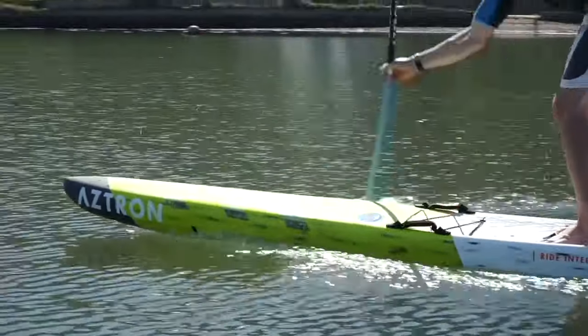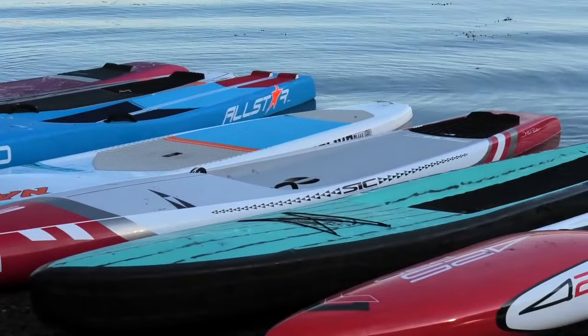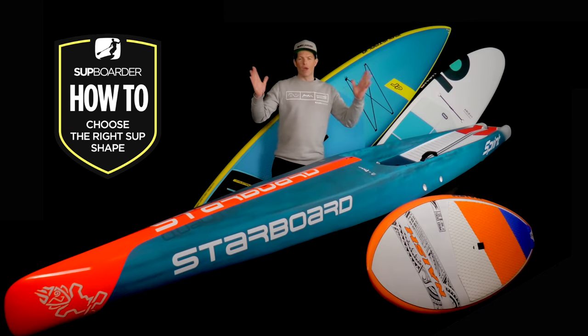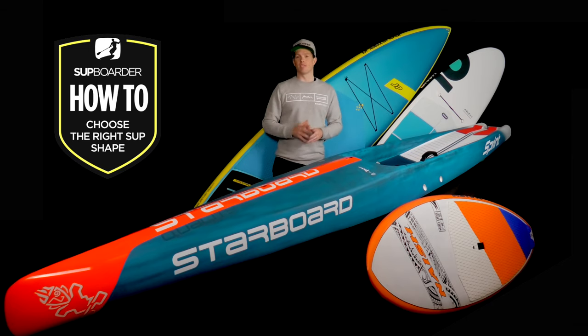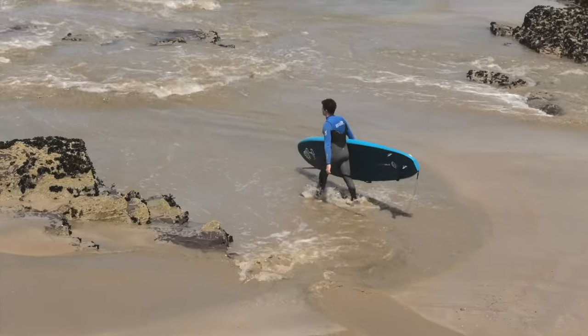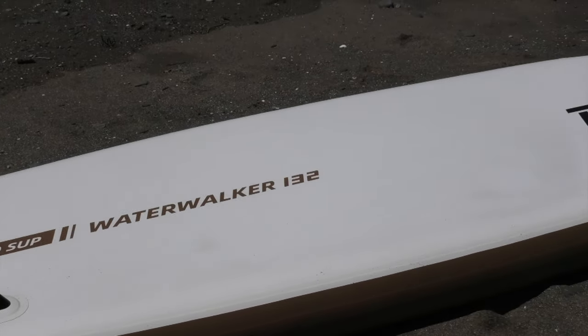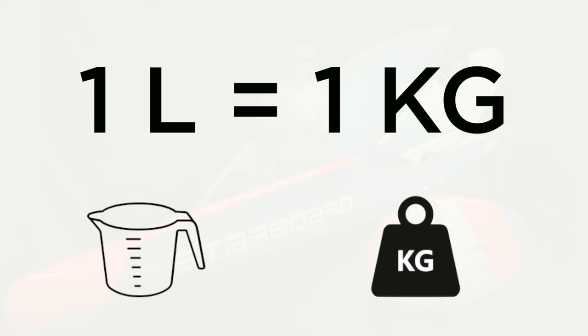The thickness of a board is also another key dimension. Generally most SUPs are between 4 and 6 inches thick, with thicker boards suited to beginner or heavier riders. The length, width and thickness of a board ultimately determines how much volume we have in the board, and that leads us to our second question: what is your weight in kilograms? Your weight will correspond to what volume your board will be. Volume is given as a literage — it's the calculation of how much space is inside the board given its dimensions — and it directly relates to the amount of flotation it will have. More volume equals more flotation. One liter of volume equals one kilogram.